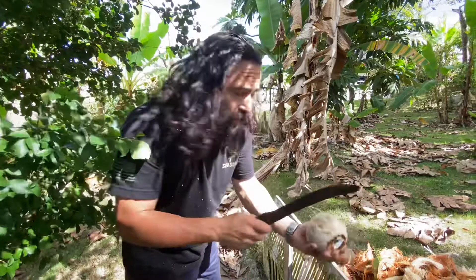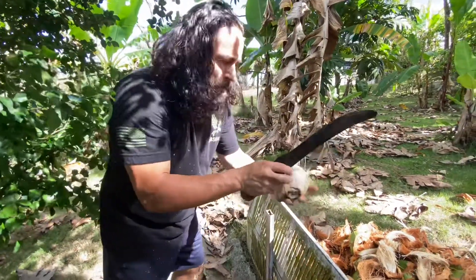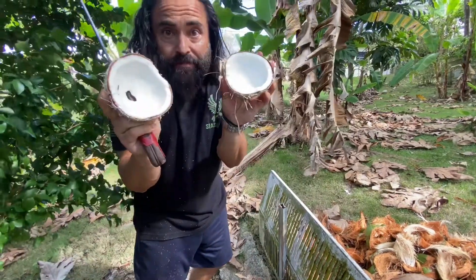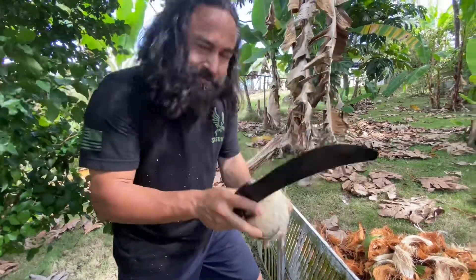Then you crack the coconut. There's your coconut — simple. Puerto Rican style.